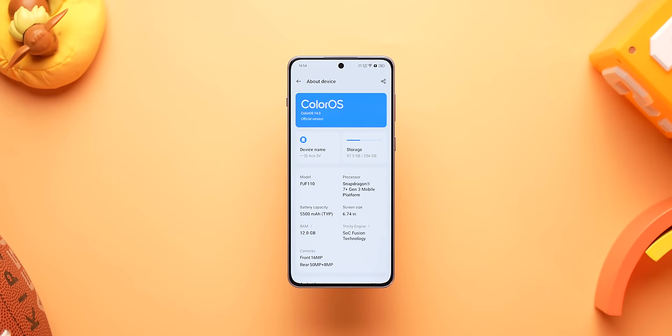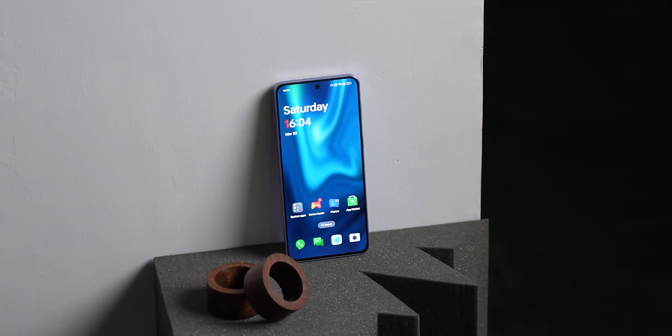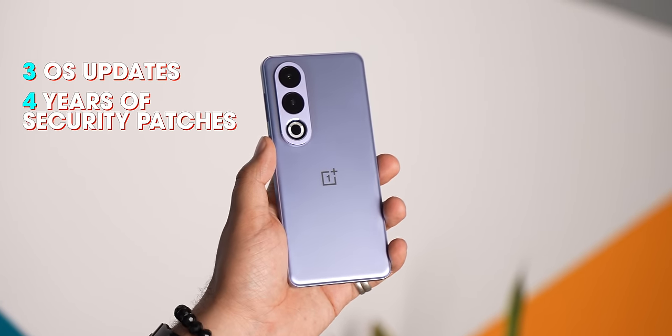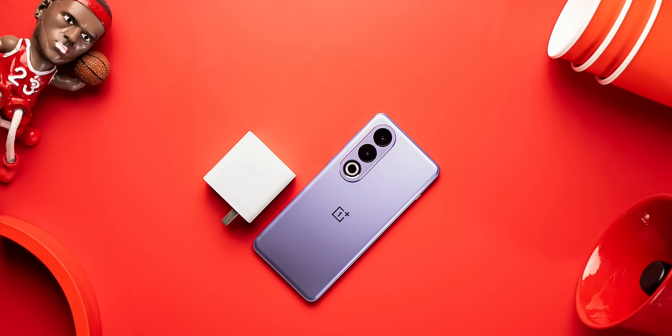Coming to the software — since this is the Chinese variant, it runs on ColorOS based on Android 14, but in India this will come with OxygenOS 14. OnePlus has promised 3 OS updates and 4 years of security patches for the Ace 3V in China, so that will probably be the case in India as well.